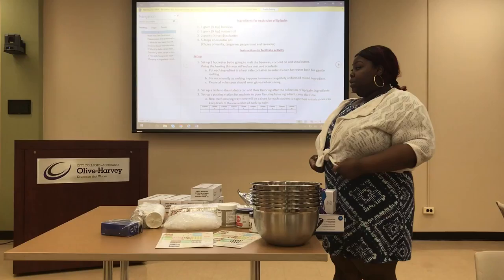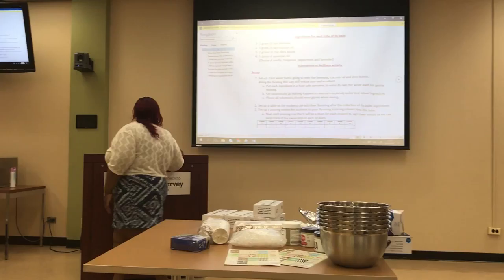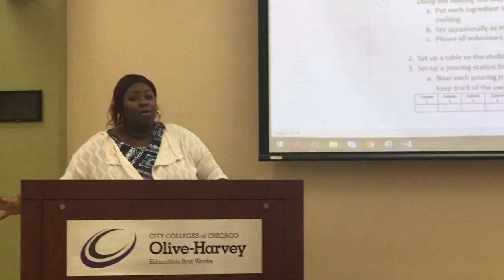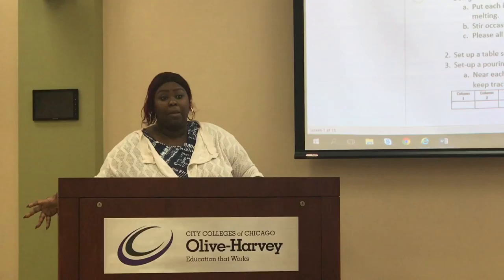As it melts, you will get the students to line up to get each ingredient when the time comes. We're going to set up a table for the hot water baths, and we're going to actually pour the lip balm into the tubes, and we're going to have a table for the actual experiment.